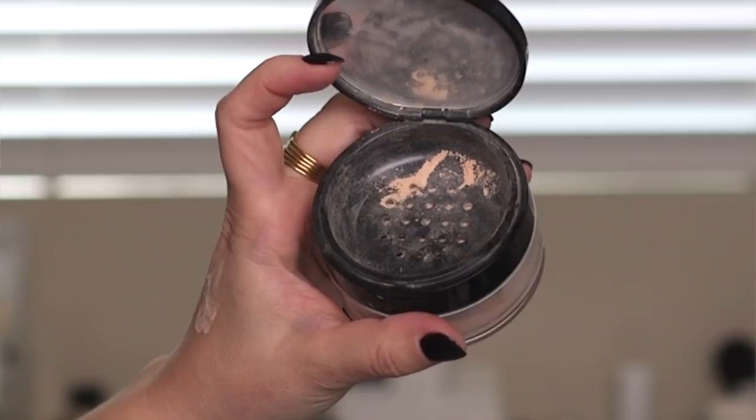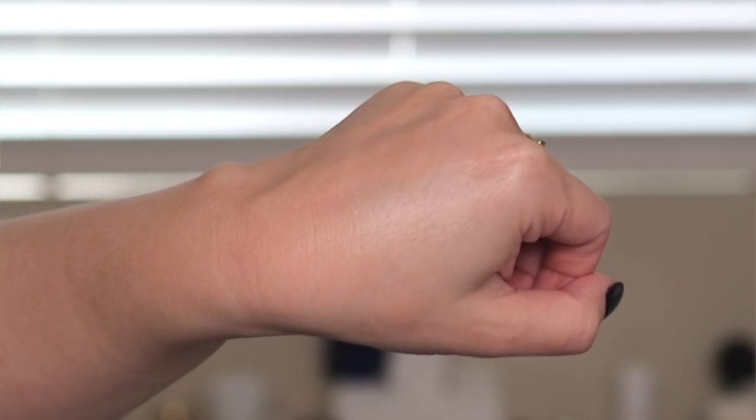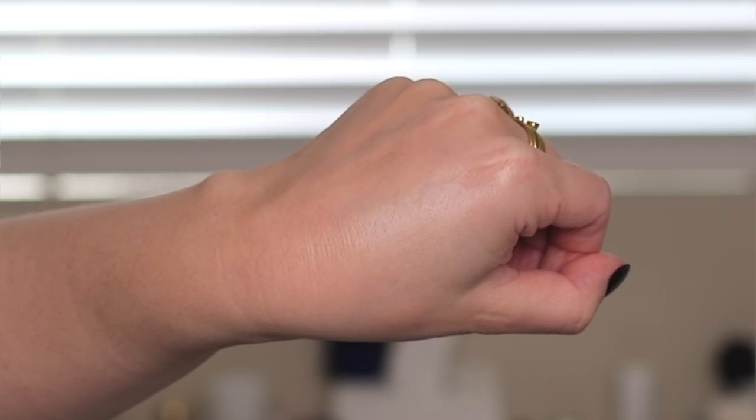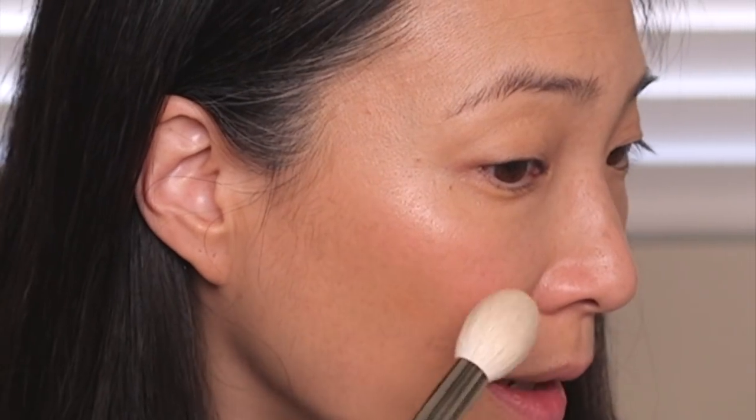Sisley also has a highlighter as part of their Fito Blush Twist line, which I need to remedy quickly. For now I'm going to use their loose Fito Poudre Libre in color one iris — their loose face powder. If you want a subtle highlight this could actually work because it has a little bit of shimmer. I like using it as a finishing powder for a luminous look. I'm taking my fan brush — I think it's 18 or 19 — and just dusting it lightly. It adds a little bit of sparkly goodness and it's quite pretty for something subtle.